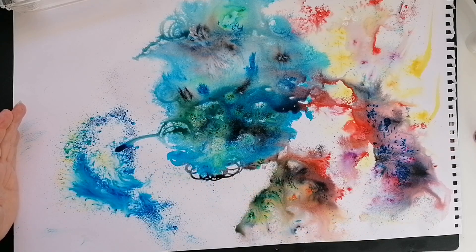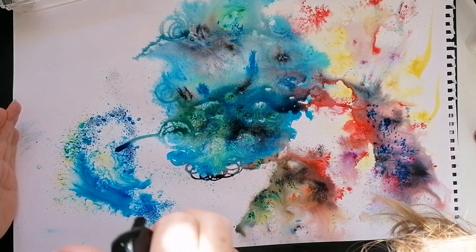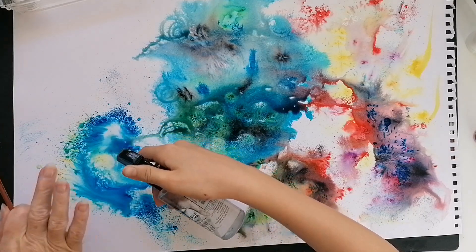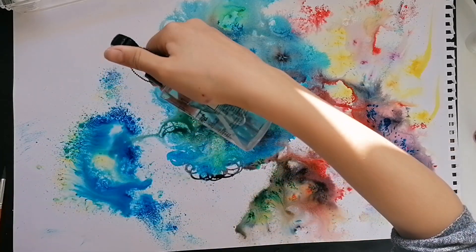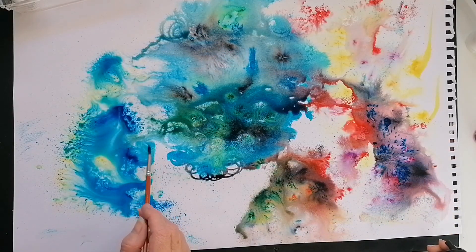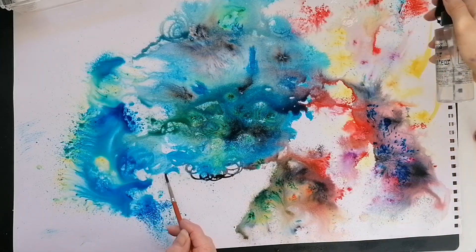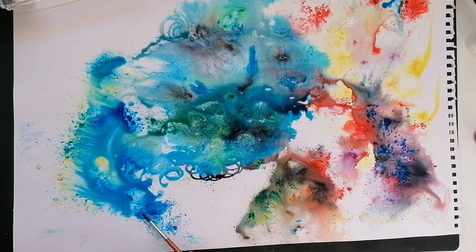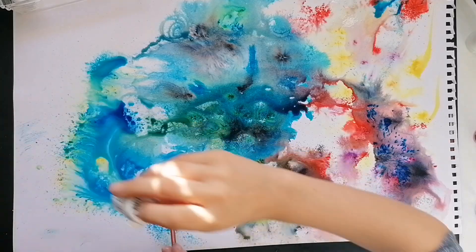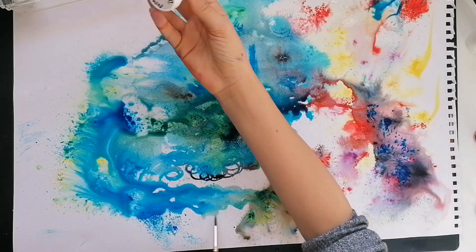Hold it up like this. Do a light mist so it kind of seals it down. Then you can go in a little bit more, steady - and that's it. That'll do. Saturate it - it looks a bit meh. Loads here. Let's move that across. Brown, dark brown - I bet there's hardly any brown in it.